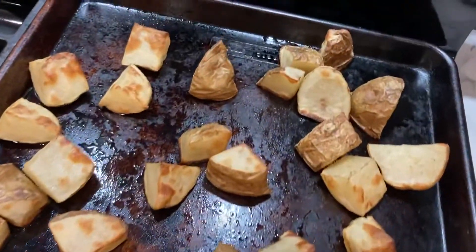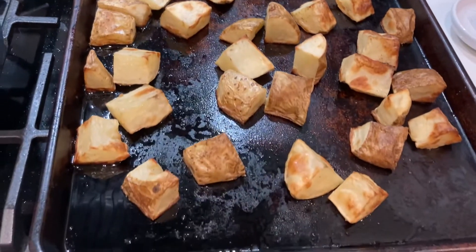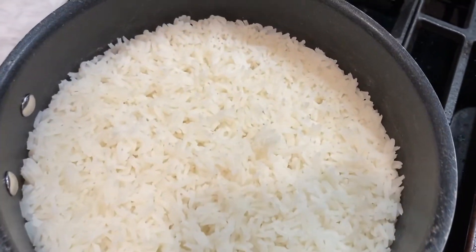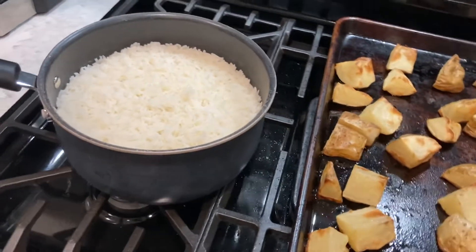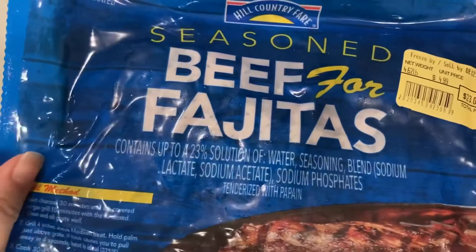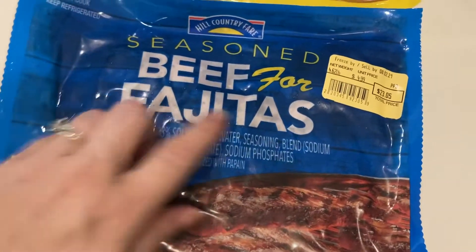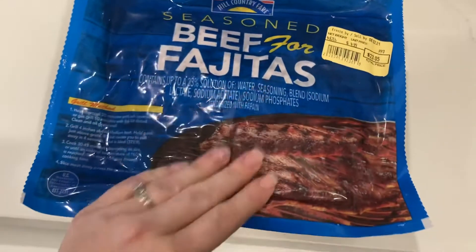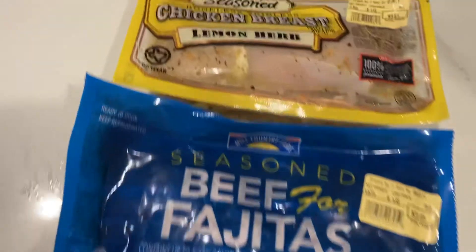Since my husband's getting ready to go on a work trip, I'm prepping him some lunches. I've roasted up some potatoes — I cut up about three really large potatoes — and I did a big pot of rice to use for two different meals that I'm making him. For proteins, I have some seasoned beef fajita that I'm going to put on the grill and cut up to make some bowls. This is way more than I need, so I'll use about half for his lunches and pop the rest in the freezer.